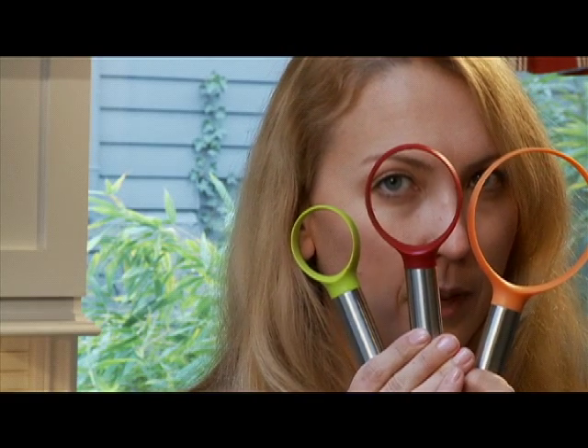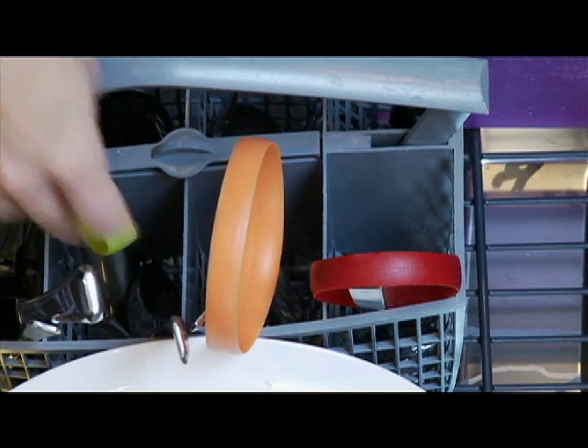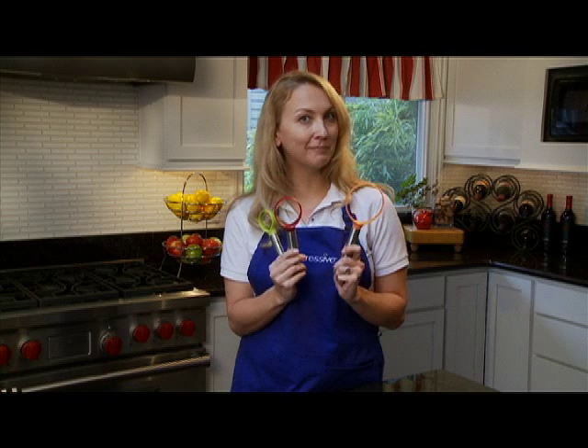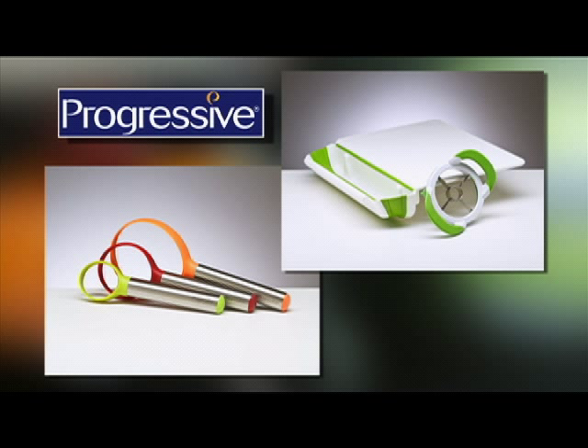Whatever the fruit or vegetable, there's a scoop that fits the job. Quick and easy to use and dishwasher safe. From my kitchen to yours, that's the scoop. Check out this and other innovative products from Progressive. Progressive!